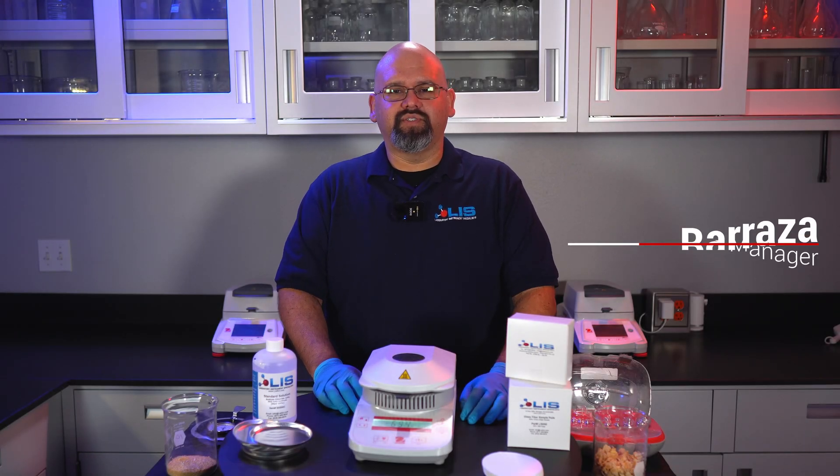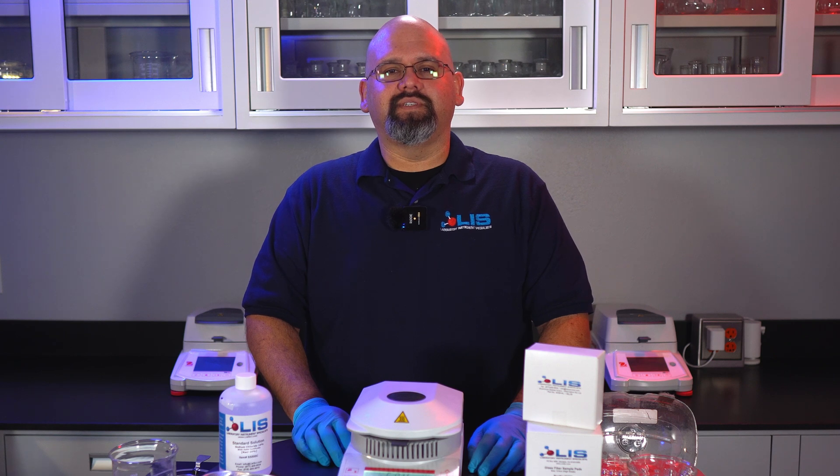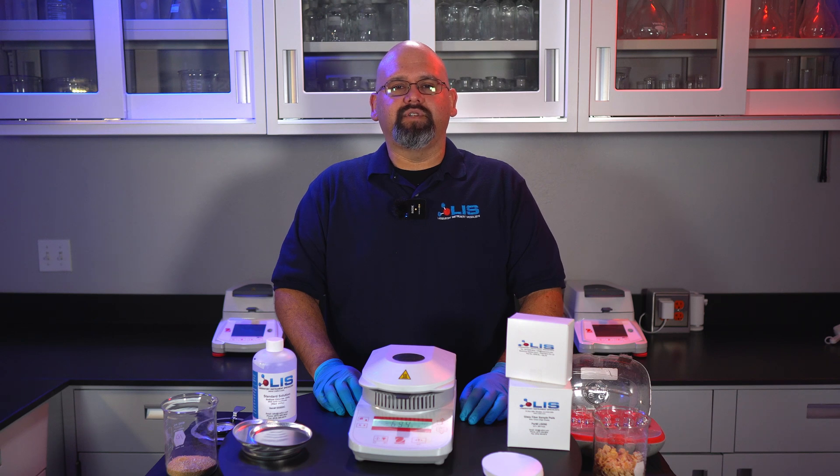Hey everyone, I'm Efren Barraza, Service Manager at Laboratory Instruments Specialists. Here at LIS, we service and sell various laboratory equipment such as this MB-23 here. You can find a wider variety of instruments we service and sell on our website at LISSCI.com. Link will be down in the description.